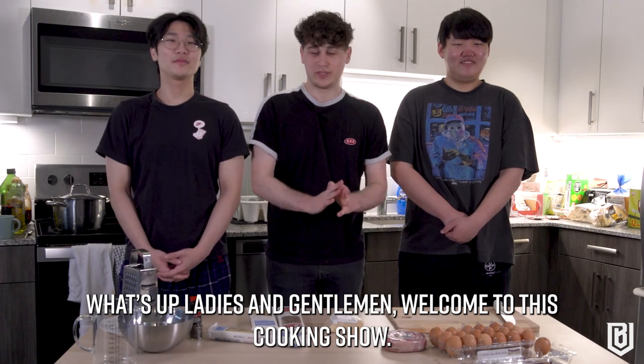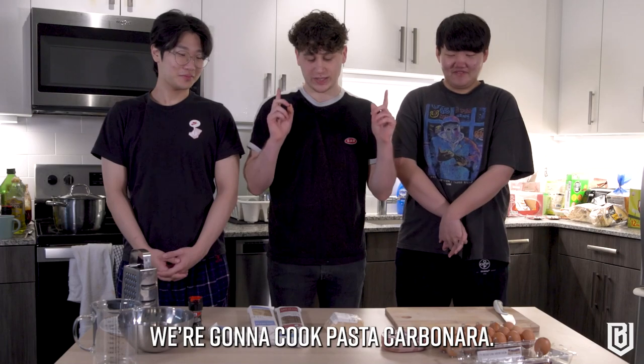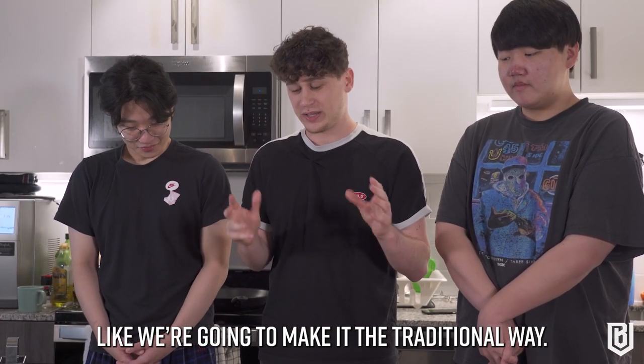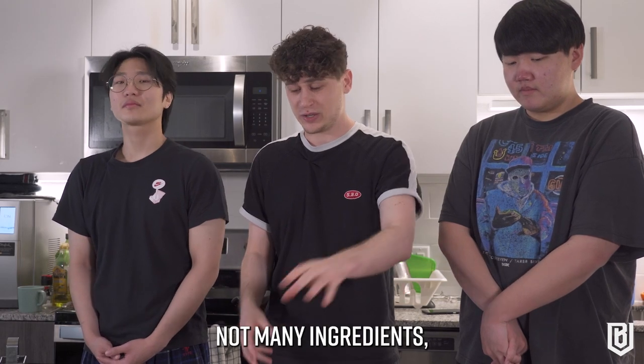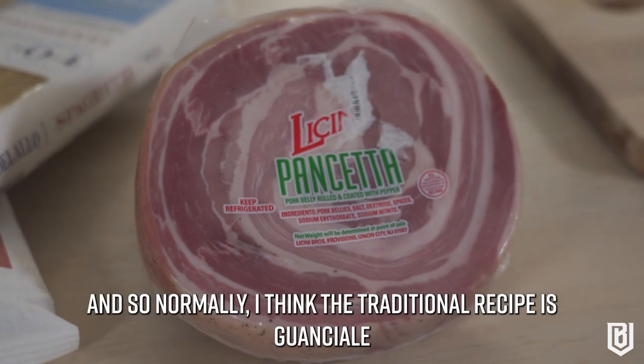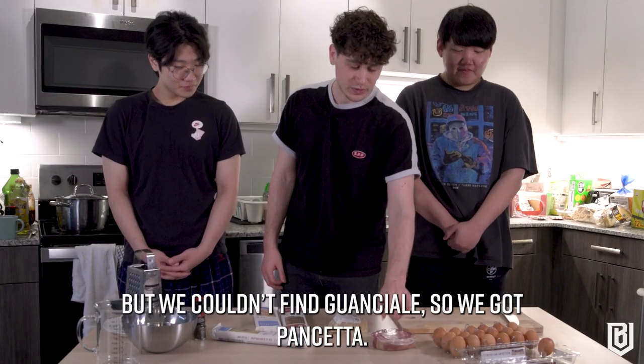Welcome to this cooking show — first time cooking. We're going to cook pasta carbonara the traditional way. It's kind of simple to make, not many ingredients, but it's hard to execute. We got eggs, pancetta — normally the traditional recipe calls for guanciale, but we couldn't find it, so we got pancetta.